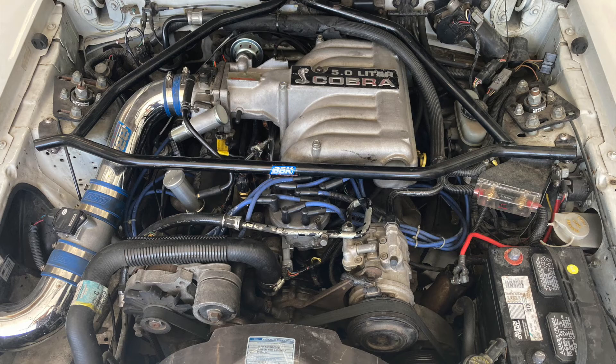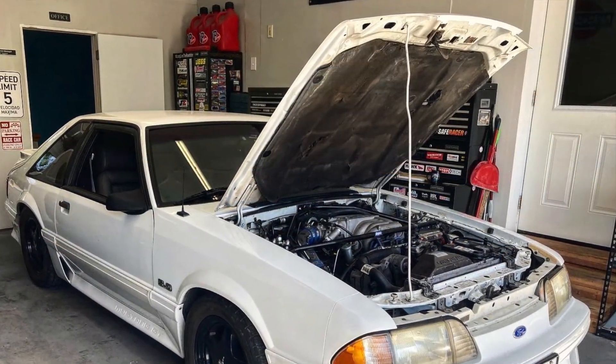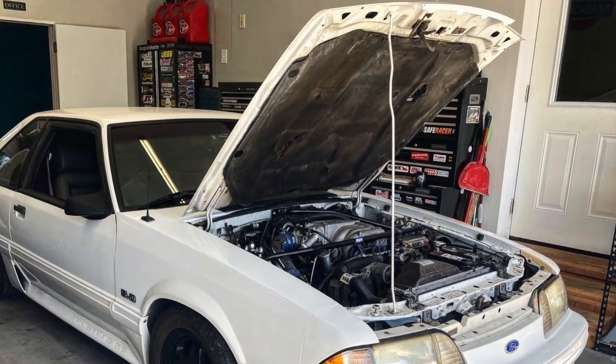A couple of things to inspect now: the fuel pressure regulator to make sure it's functioning correctly, and I also want to check the ignition timing and the MAF sensor to make sure it's clean and functioning. After that, I'm going to send the injectors off to get professionally cleaned and flow matched, and we'll install a new fuel filter. At least we have a healthy engine and we're starting to narrow down the cause of our rich running little pony. See you guys on the next one.